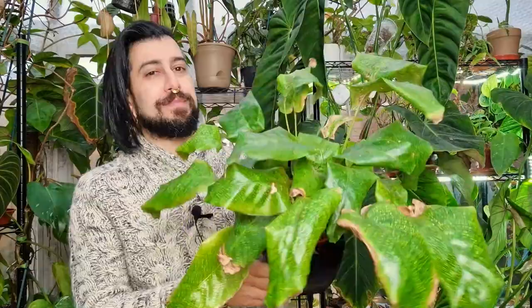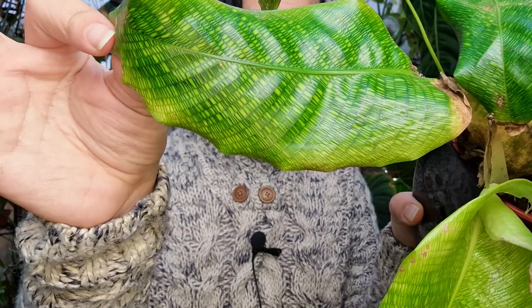I'll bring the plant in closer so you might be able to see, and I will try to get some close-ups of that leaf patterning. This is a leaf that has only just recently emerged, and it's going crispy.